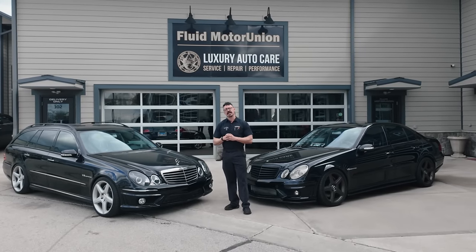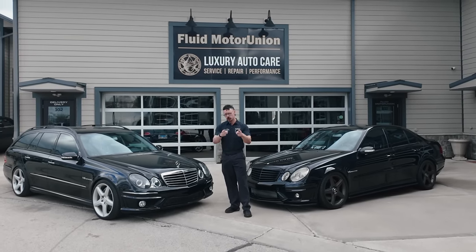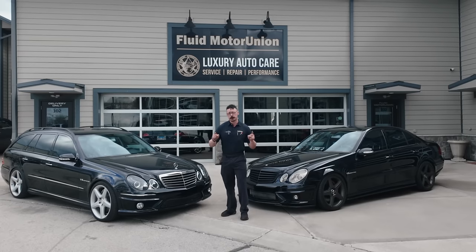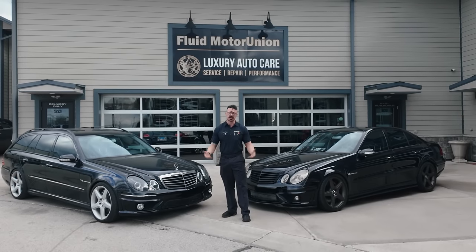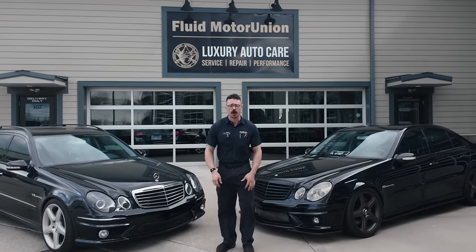When two supercharged cars are optimized for their respective demands, who comes out on top? That's the question we're going to attempt to answer today, plus you'll get a first-hand look at our custom tuning process. AMG fans, this is the moment you've been waiting for.